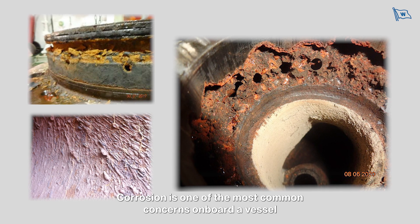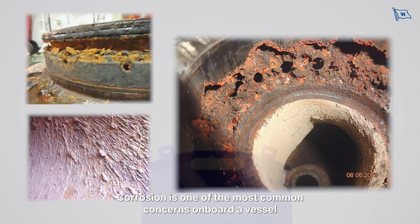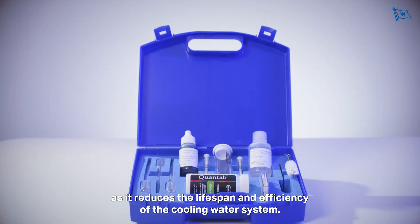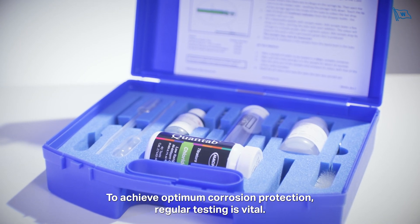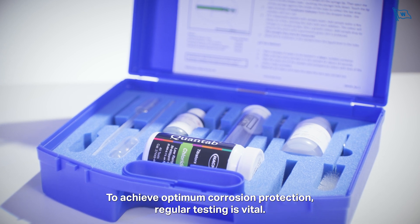Corrosion is one of the most common concerns on board a vessel, as it reduces the lifespan and efficiency of the cooling water system. To achieve optimum corrosion protection, regular testing is vital.